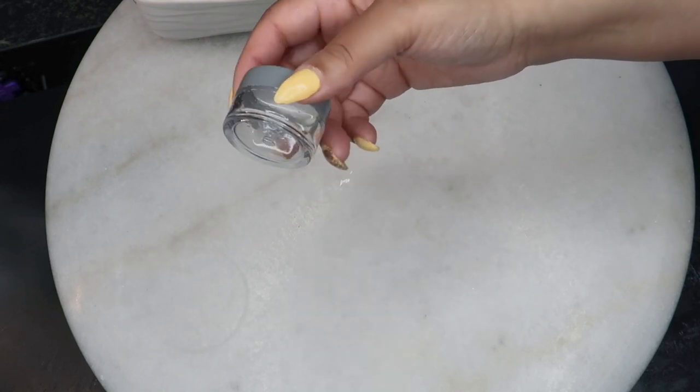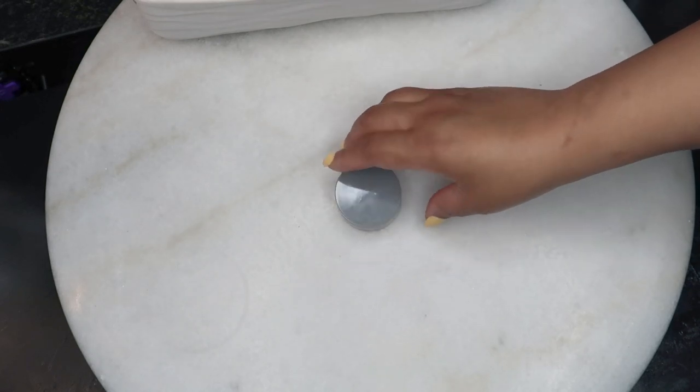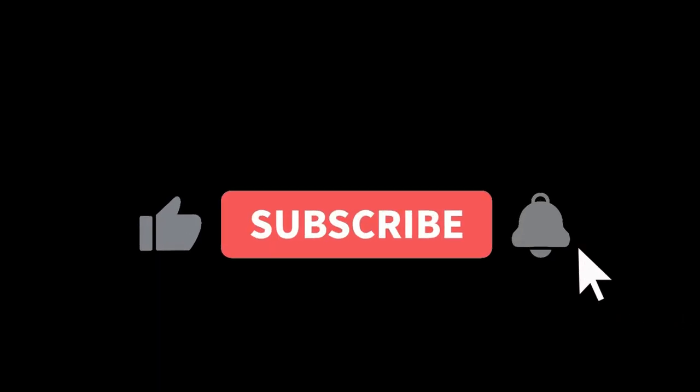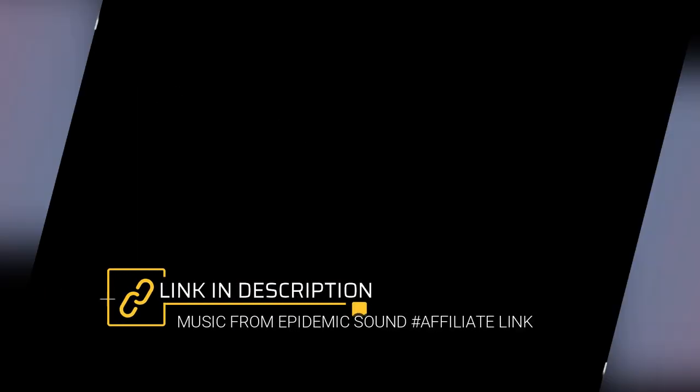And there you go, beautiful babes — another amazing treatment for those suffering with nail fungus. If you found today's video helpful or if you learned something new today, please go ahead and drop a like on this video. Show me your support by dropping a heart in the comments section. Also make sure you have subscribed to the channel and hit the post notification bell so you'll be in the know each and every time I upload. Beautiful babes, don't forget — spread the word, share me with your world, and I will see you on the next video.